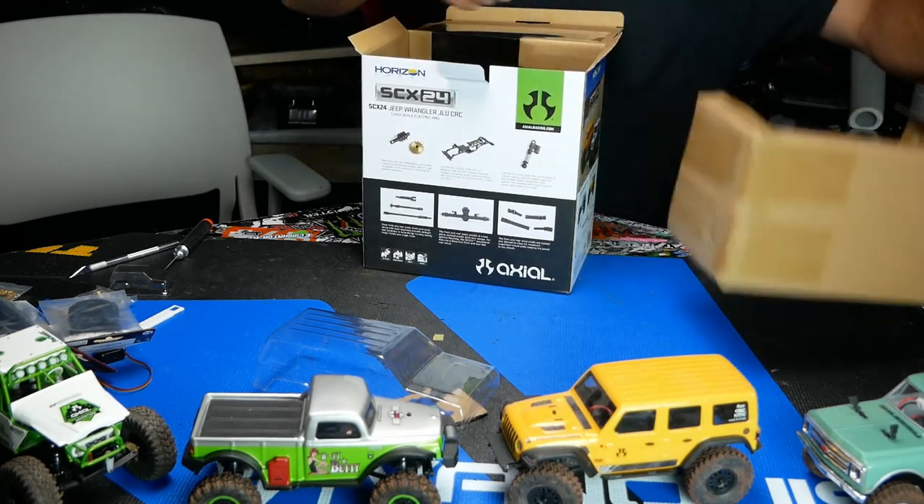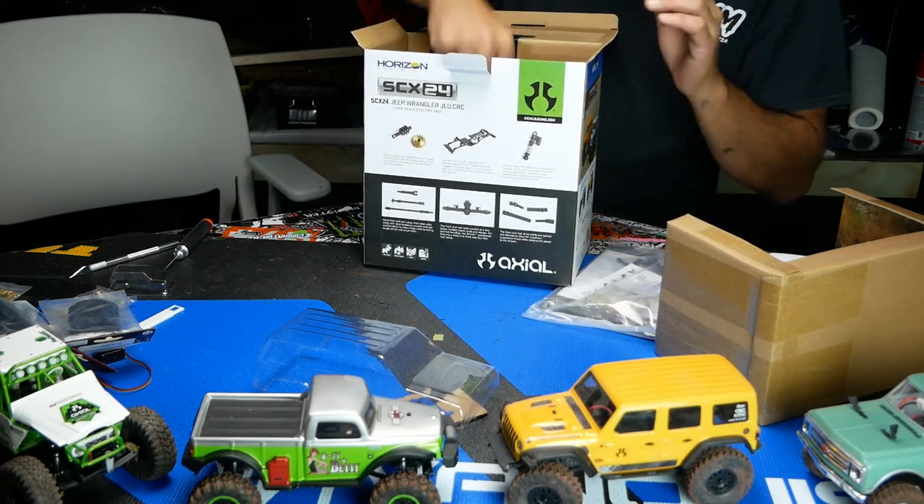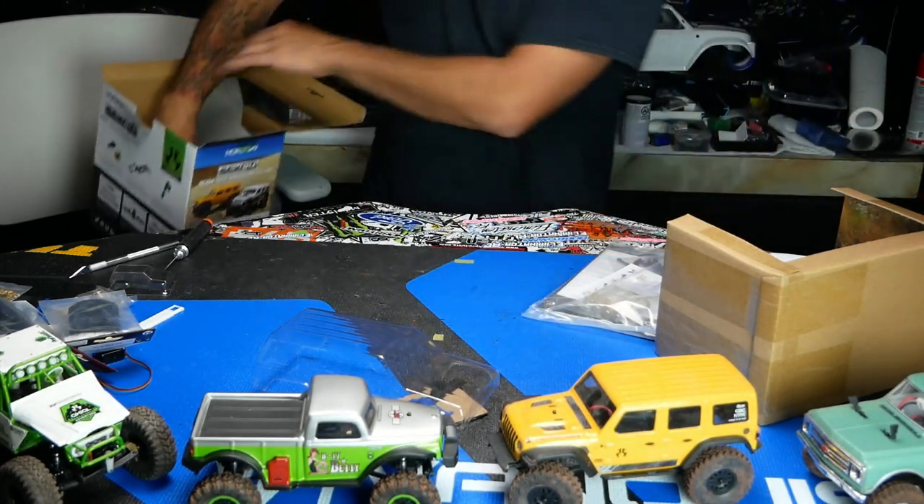Jesse just bought one a few minutes ago actually. What did you buy Jesse? Bronco — early style Bronco.